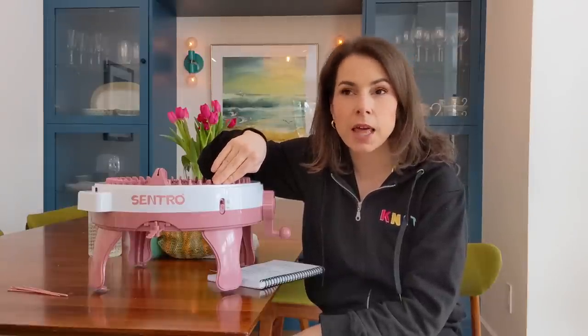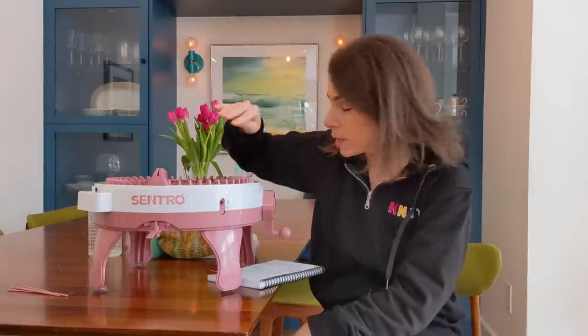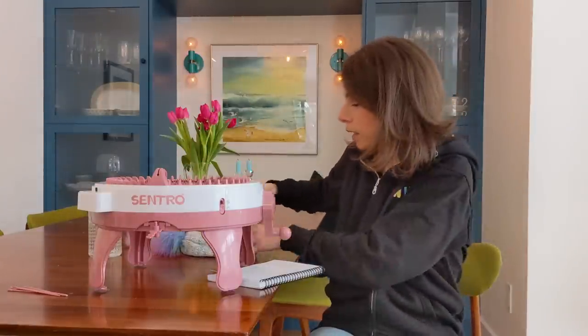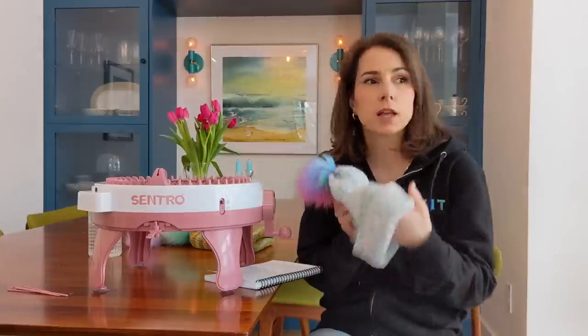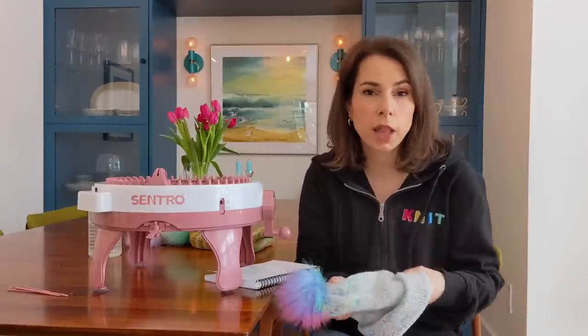The main function for me is swatches. If I have a skein of yarn and I'm doing a pre-order for a custom colorway and I want to show you what it looks like knit up, I could spend an evening knitting a swatch, or I could spend 40 minutes knitting a complete hat and really give you a sense of what it will look like. For me as a yarn dyer and business owner, that's what this needed to do to be worth it — and it does that.